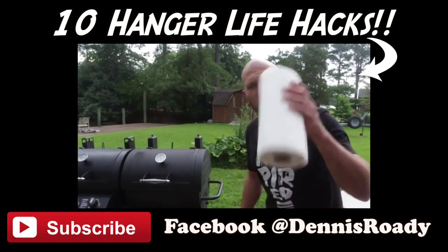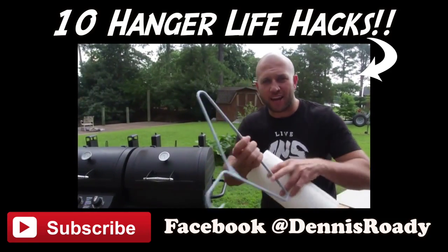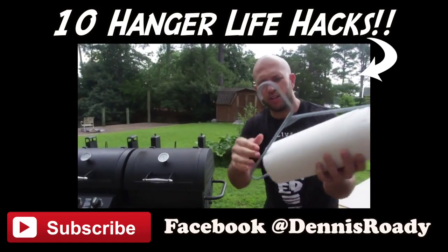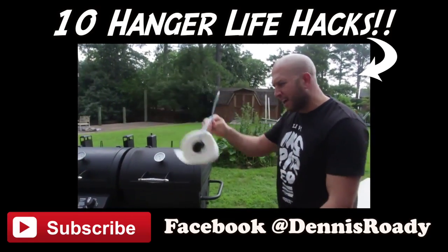This next life hack: take a paper towel and a hanger, break it in the middle so you can slide the paper towel onto it. Perfect for your outside barbecue.